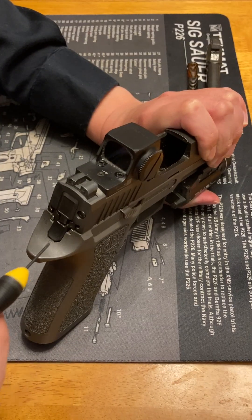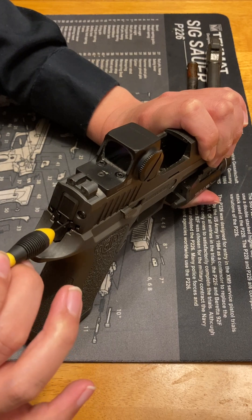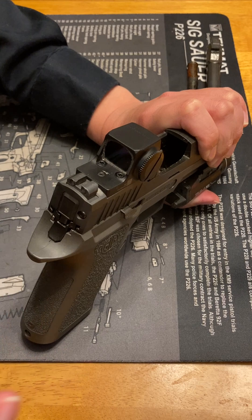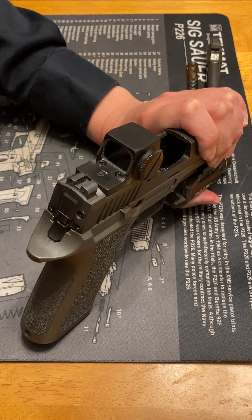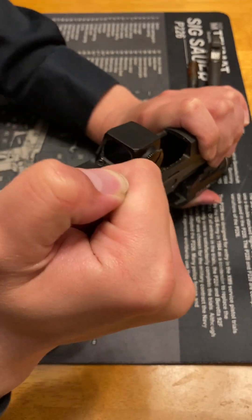Do not come in with a ginger little pick or something and just kind of lever the sear down gently until it breaks. That is not what will test whether all the safety mechanisms can be defeated. You have to give it a firm, sharp push.